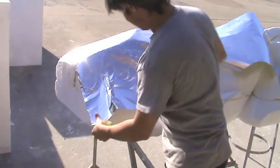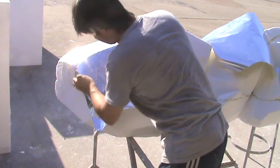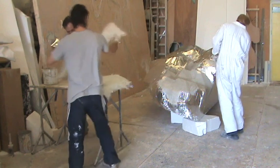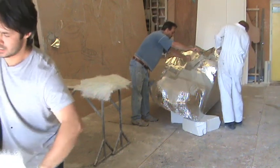Once this process is done we waft off the polystyrene to make sure there are no loose polystyrene beads, and then we give it a total foil to protect against the resin burning into the polystyrene. And here we are now using fiberglass to create a nice tough shell over the entire surface.